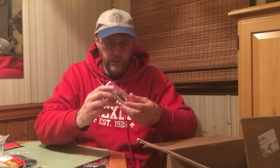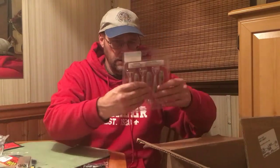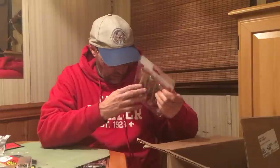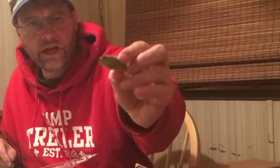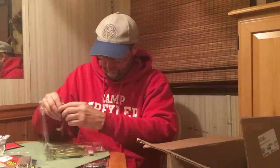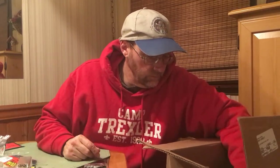Another Squarebill in a little perch color — smaller bait. Some more Swing Impacts in Bluegill Flash, 3.8 inch size. Here's a Swing Impact called Perch in 3.8 inch — it's got that greenish perch-colored belly and a dark top. I'm going to catch fish on this one.